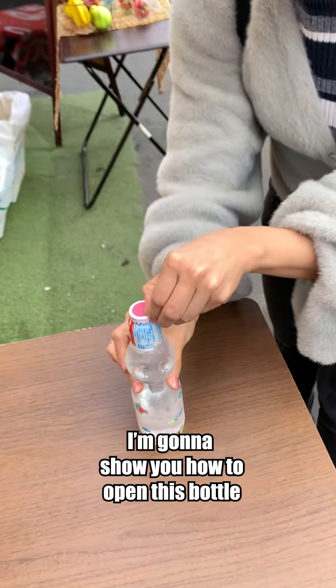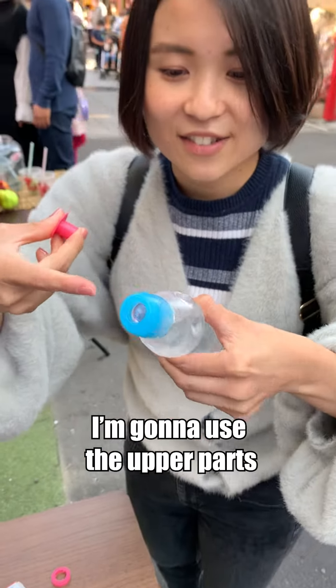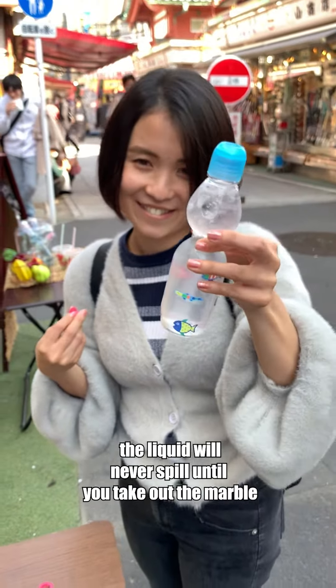First, take off this film. You'll find this plastic cap, and I'm gonna use the upper part. Look — there is a marble inside, and the liquid will never spill until you take out the marble.